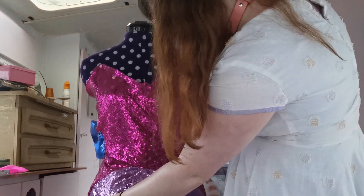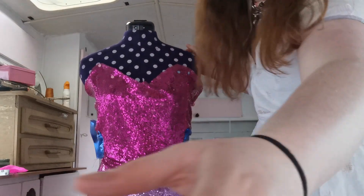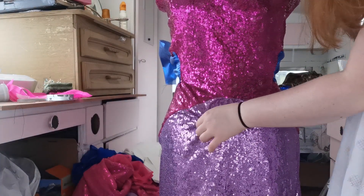Okay so we have a slight snag here. Let me see, can I have a look here - so I've got a little bit of a snag here so I'll just pick that back and go again.